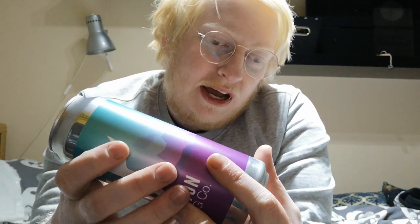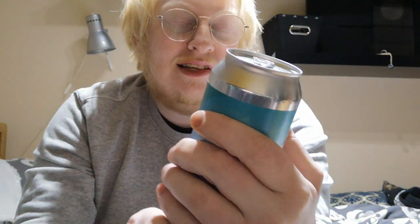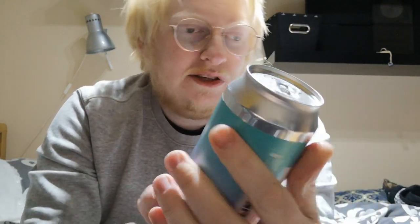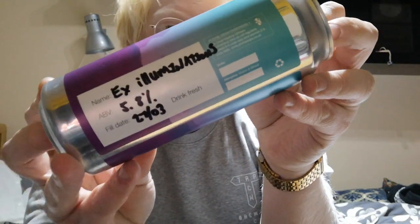So yeah, this is a can of the X-Illuminations and it's clocking in at 5.8% ABV. One promising sign is this can isn't as squishy. I do like the look of the crowlers — all of them uniform with that one label and then the information for this specific beer. It's a 500ml can. I also picked one up for Adam to collect from mine.